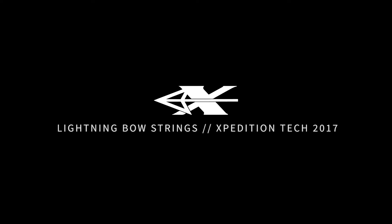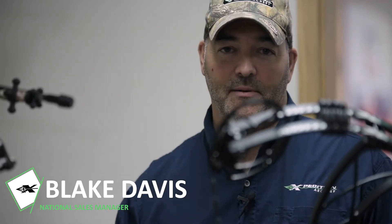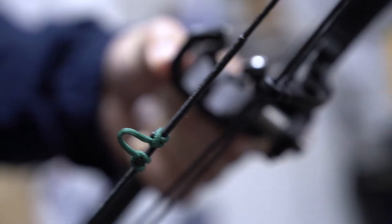Bow strings always beg questions as far as performance, durability, and function — and what affects what in the bowstring on a bow. The first thing I want to cover is the difference between a manufacturer's bowstring and the way that they need to be made versus a truly one-of-a-kind custom bowstring.